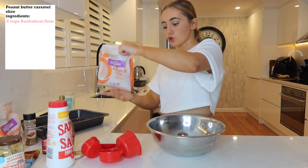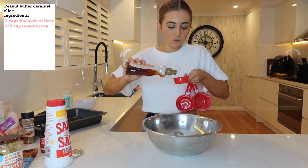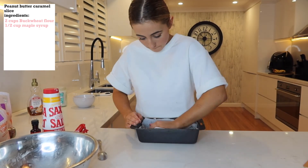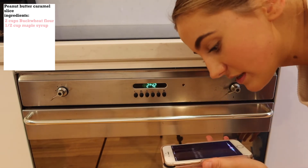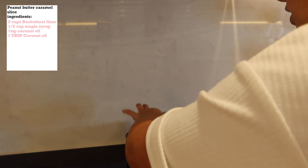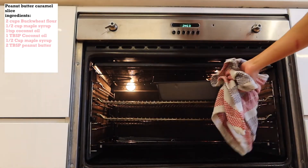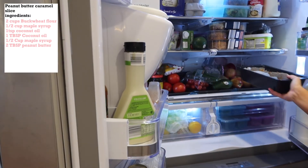You will need two cups of buckwheat flour, one teaspoon of coconut oil, and a quarter cup of maple syrup. Pop that in the oven for 10 minutes. Hey Siri, set an alarm for 10 minutes. While I wait for it to bake, I'm going to make the caramel-y bit. So you're going to need one tablespoon of coconut oil, half a cup of maple syrup — or maybe a little bit less — and two tablespoons of peanut butter. Pop it in the fridge for half an hour to let it cool down.